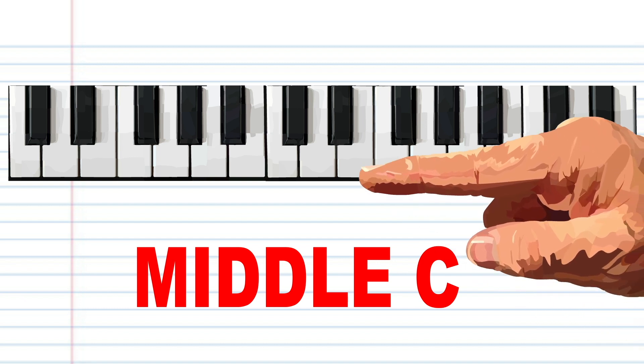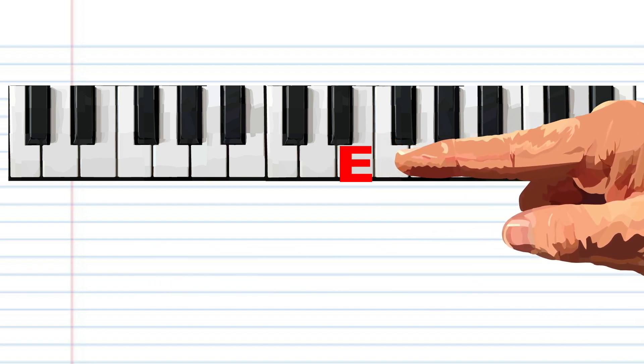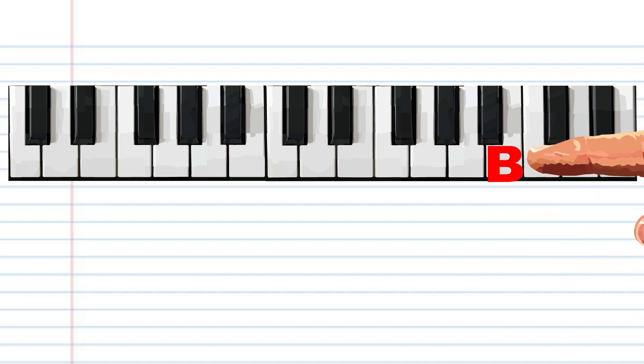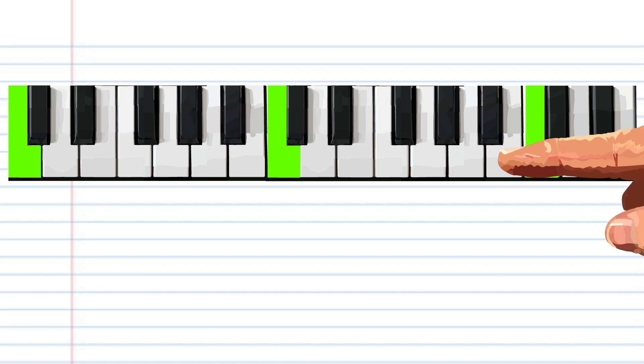The white note next to that on the right is D, the note next to that is E, next to that is F, next is G, then A, B, and then we get to C again. If you get lost, remember that every white key on the left of each group of two black keys is a C.